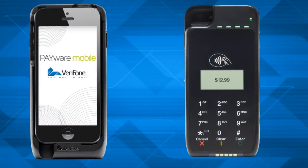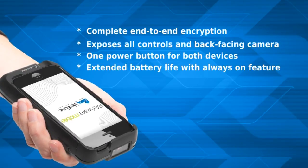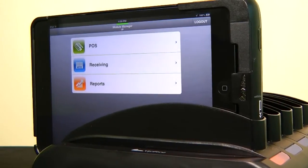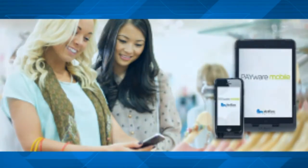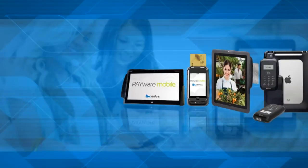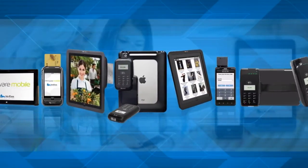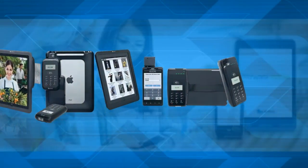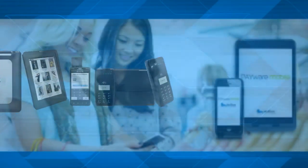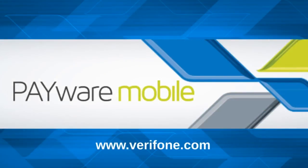Verifone's Payware Mobile E300 series pairs with the iPhone 5, iPod Touch 5, as well as the iPad Mini directly through the Lightning Connector. The Payware Mobile portfolio allows sales associates to move out from behind the counter, allowing retailers to complete transactions on the spot, reduce walkouts and lost sales while improving overall store operations. Payware Mobile helps retailers of all sizes and categories evolve with mobile payment solutions to boost customer loyalty, increase sales, as well as the bottom line.